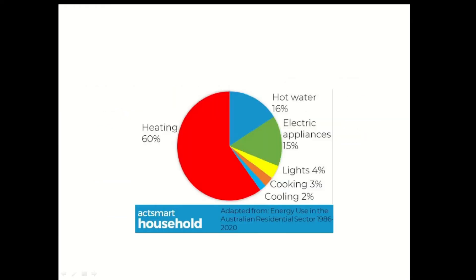This is a graph from the ACMA household data. To give you a rough idea, your hot water energy cost is roughly about 16% of your total energy bill. So what I'll do in about six months time, when I have some bills to compare, I'll compare the cost of my gas and electricity bill.